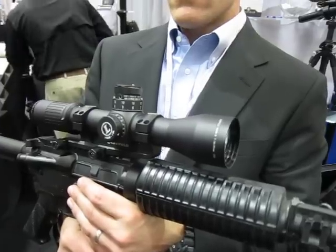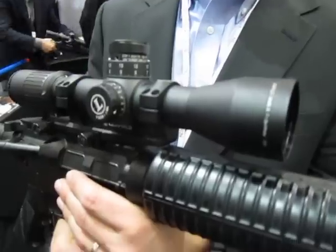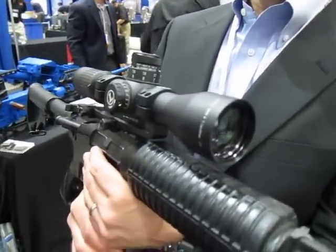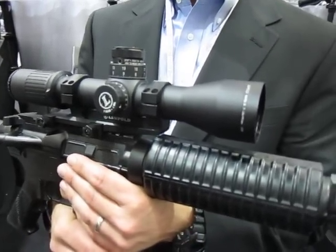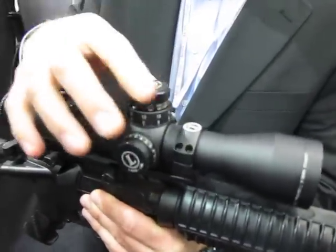You can stick this on an M110 carbine or similar platform with 7.62x51mm as well — absolutely. Again, because of the length, you can use it on multiple weapons platforms. On those platforms you can still use your night vision and thermal, and it saves rail space.